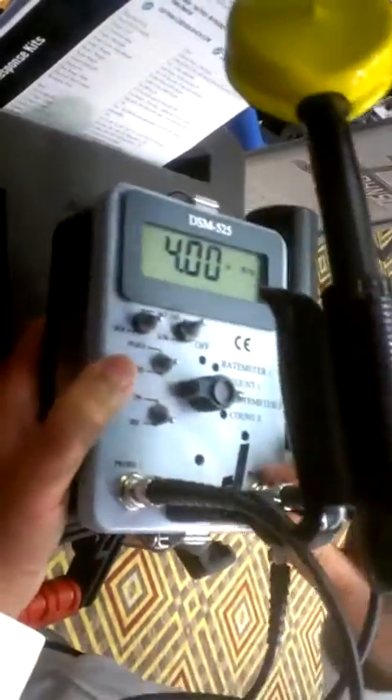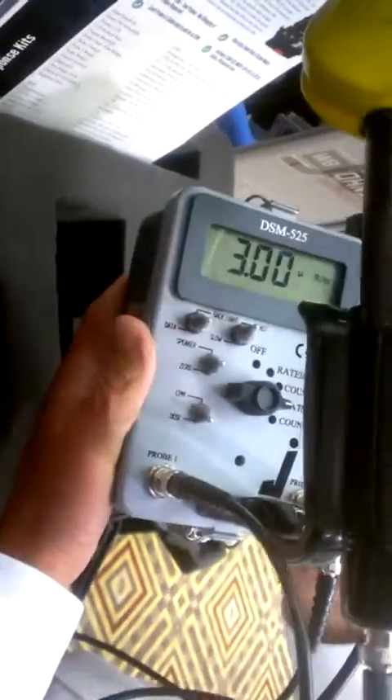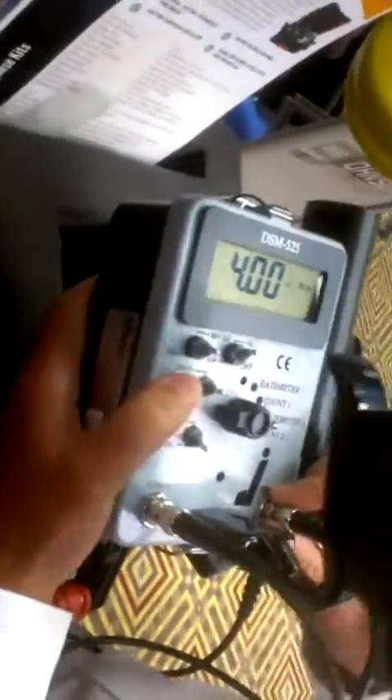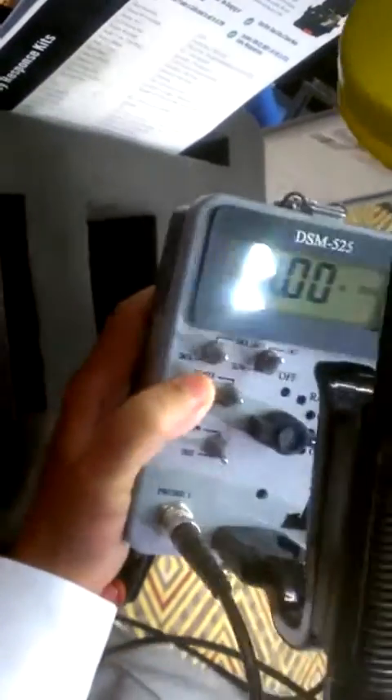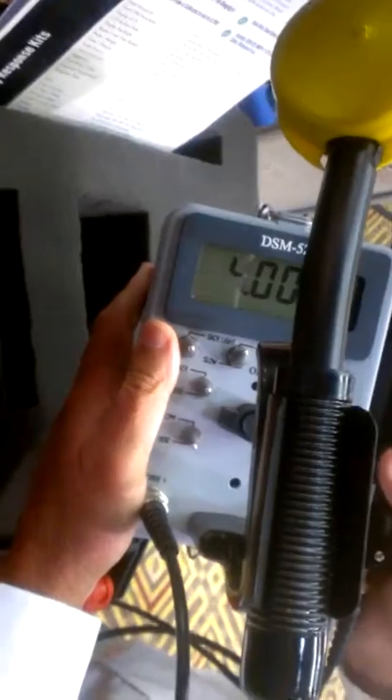What's unique about this instrument too is both detectors are hooked up live, so you never have to shut off, never have to unhook. Two modes for each detector actually gives you four modes of operation.